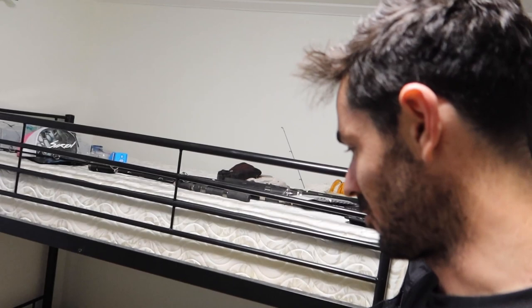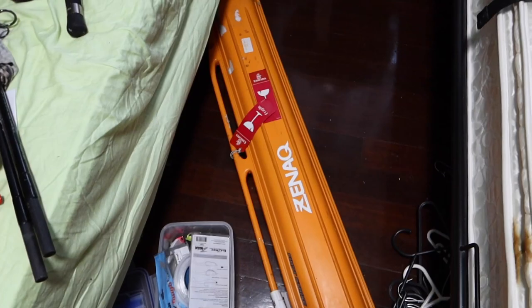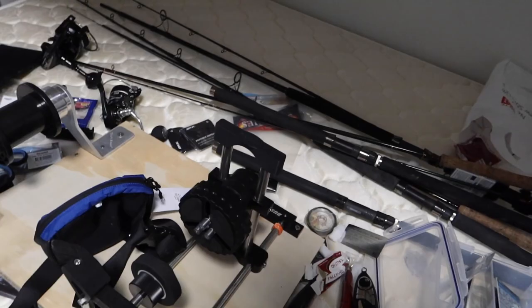Good morning, it's packing time and welcome to my fishing room — it's an absolute shit show. I can barely see the floor and I've got to get through all this and find what I'm going to take to America. I need to find some lures, rods, reels, and I'm going to use this busted fishing electric line spooler.